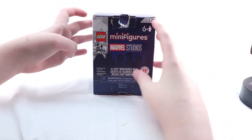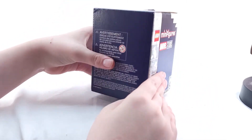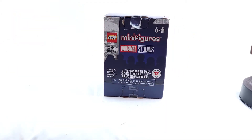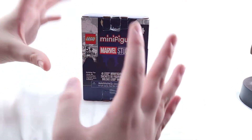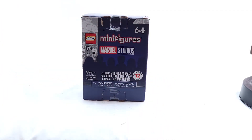It was the Marvel Studios Disney Plus CMF series that has been long awaited by fans. Some of the figures when they first leaked I actually didn't see for real, but we're gonna get into all of that here in a minute. First I'm gonna tell you a little bit of an interesting thing about this particular package — the reviews were pretty mixed, even though it was being sold by Lego.